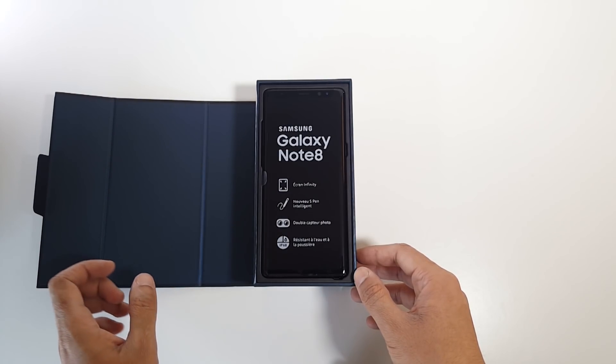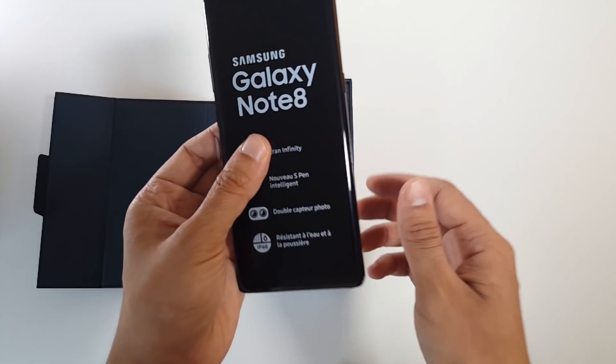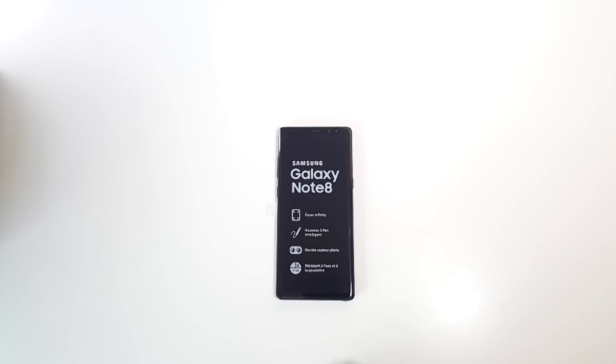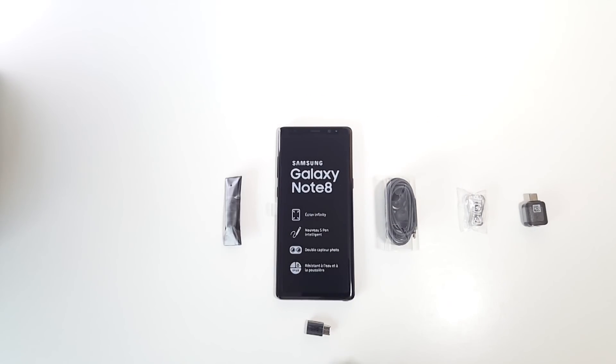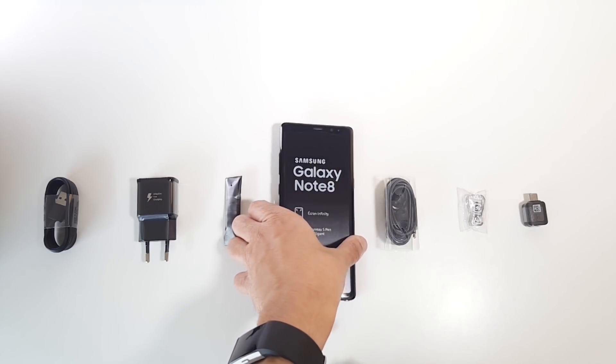Let's quickly check what you get in the official box. First you're greeted by the Note 8, but more on its gorgeous design later. You get the AKG earbuds, some pen tips, the USB-A to C adapter, mini USB to USB-C adapter, some ear tips, the wall fast charger which is included in the box for free, and the USB cable. All accessories are black, which I think is better than the old white ones.